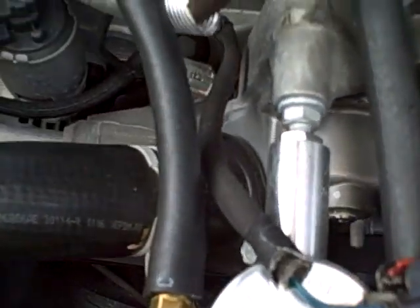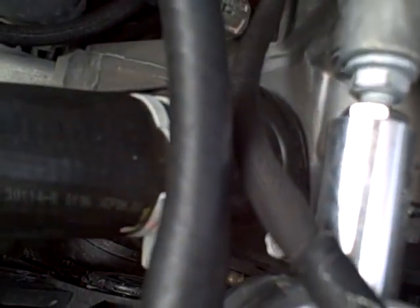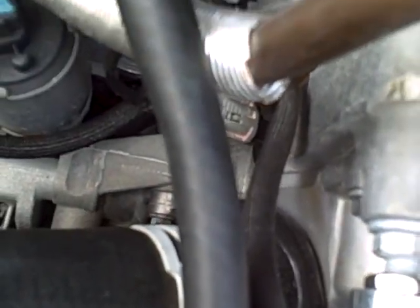It's sucking in a little bit, but it's hard to see it on the screen. You can tell it's fatter up there, it comes down, it's a little tight over here. But it's not collapsing completely.